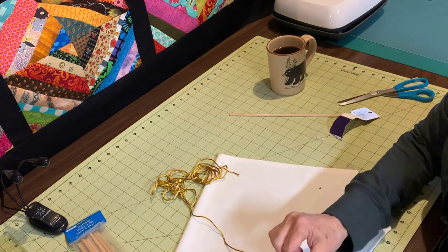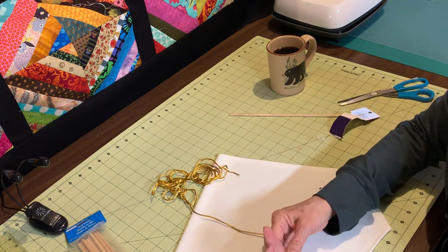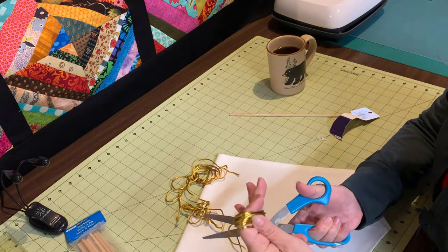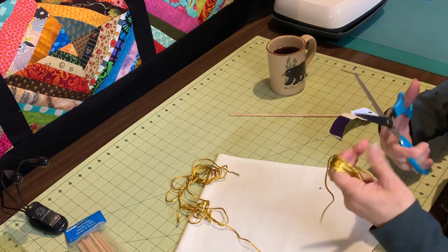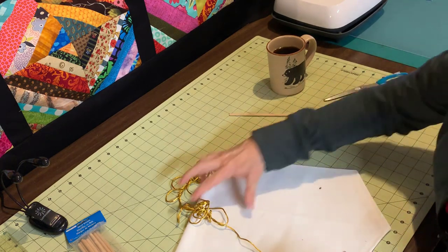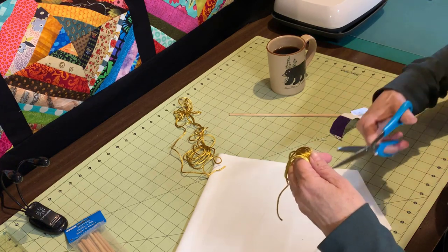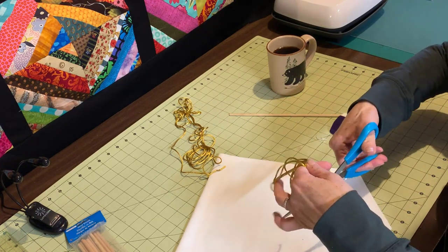Then you make sure that you cut off on the same side. Since I started with this at the bottom, I'm going to cut this also at the bottom. The next thing I'm going to do is cut all of these loops on the bottom.